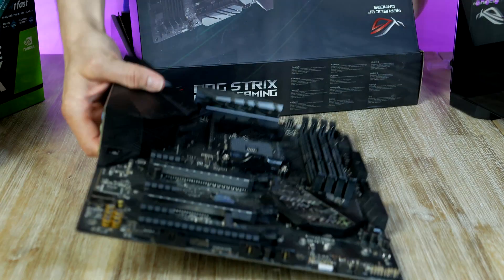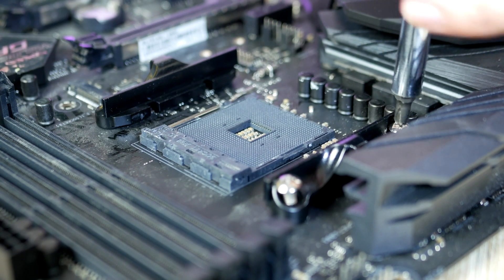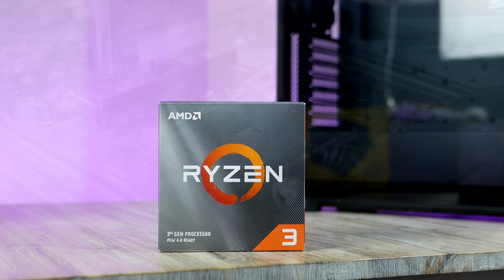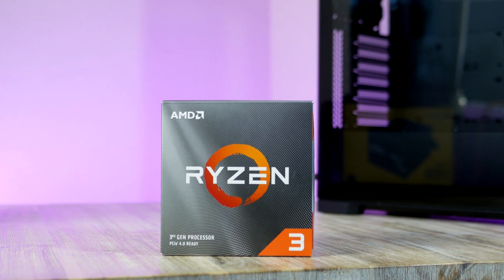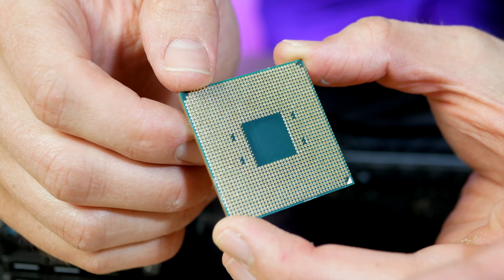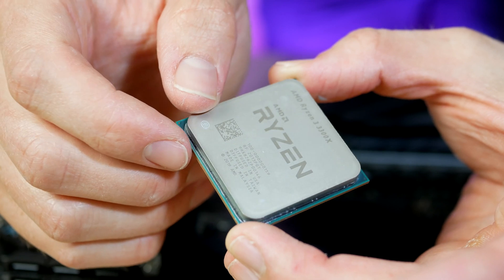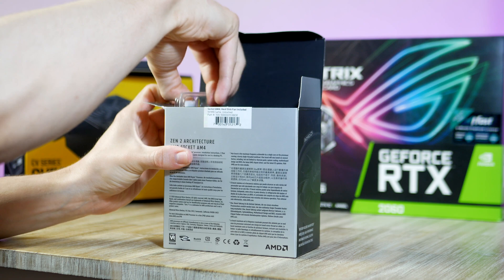Before installing the CPU, we need to get rid of these two retention clips. With that done, let's unbox the CPU. This is the Ryzen 3 3300X, which is a four-core, eight-thread CPU with a 3.8 GHz base clock and a boost clock of 4.3 GHz.